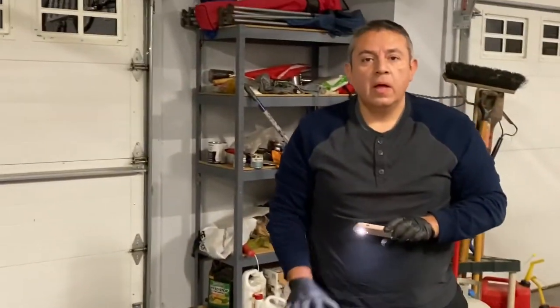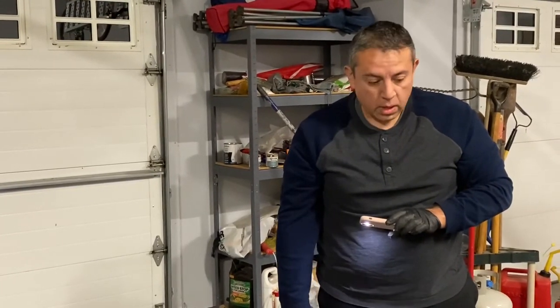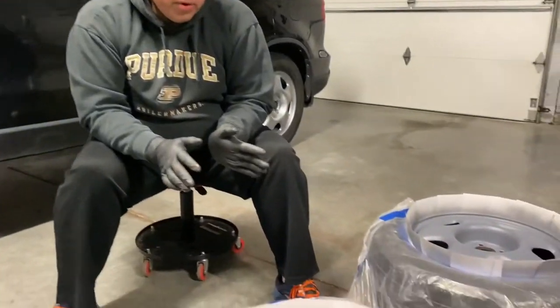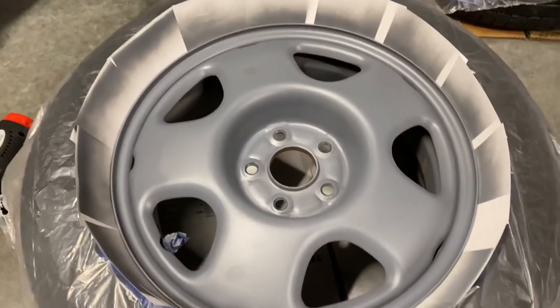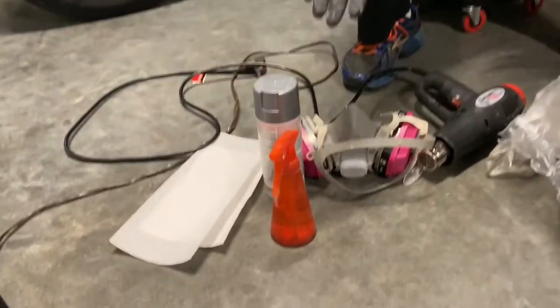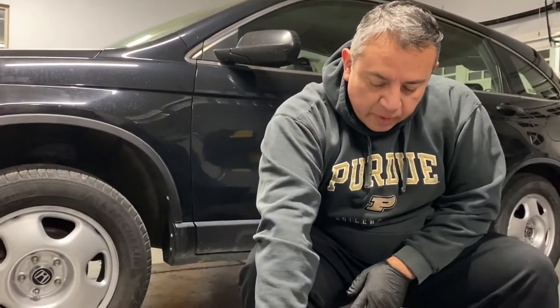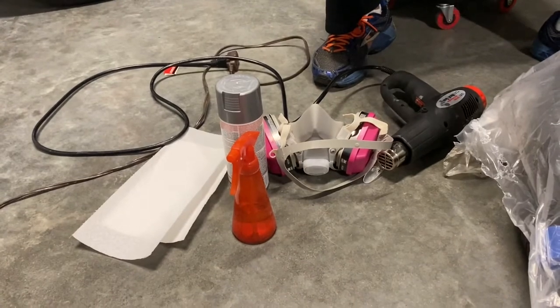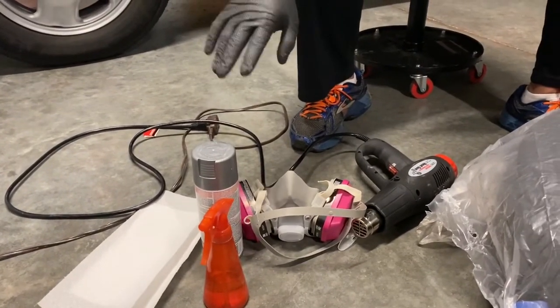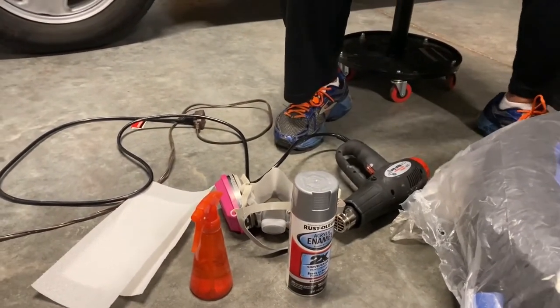Four coats and night and day difference just with the primer. Now we're going to leave it, let it cure overnight, and we'll be back tomorrow to give it the aluminum look. Last night we got all the primer onto the wheels and they dried overnight. It is still cold in Indiana, so tonight we're finally going to get our paint on. I have water, paper towels, a painter's mask — I thought I had better ventilation in my garage, I do not — and my heat gun.